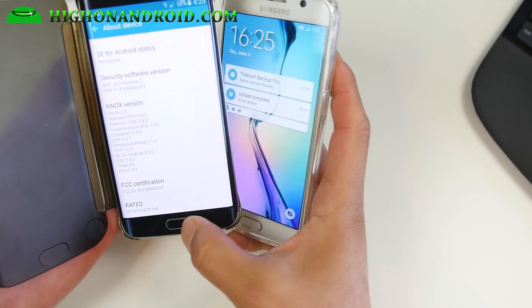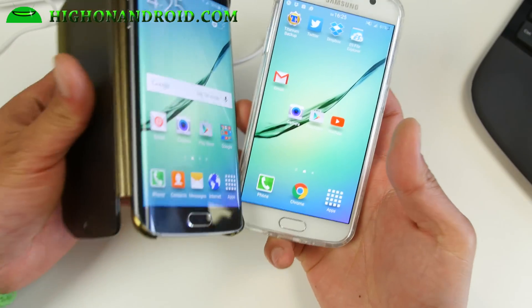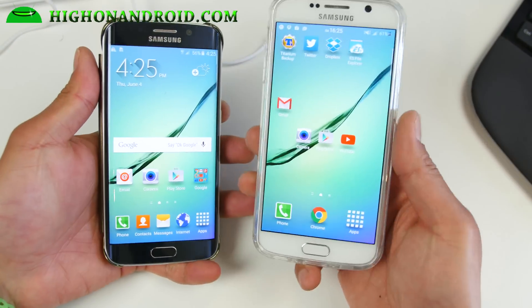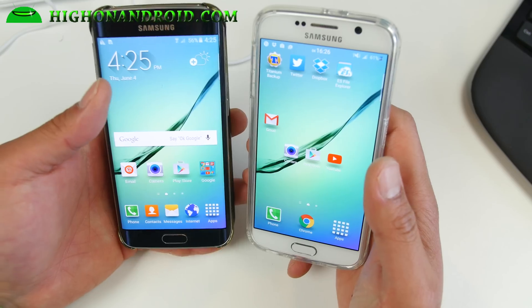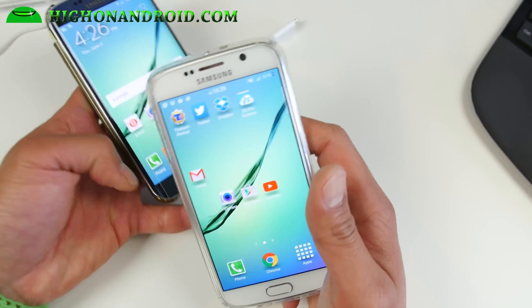Hi folks, I'm Sahan on Android.com where we get on Android every day. Today we're gonna show you how to turn your Galaxy S6 into an S6 Edge. This ROM is really cool — it's called a VN ROM. It's for the Galaxy S6.